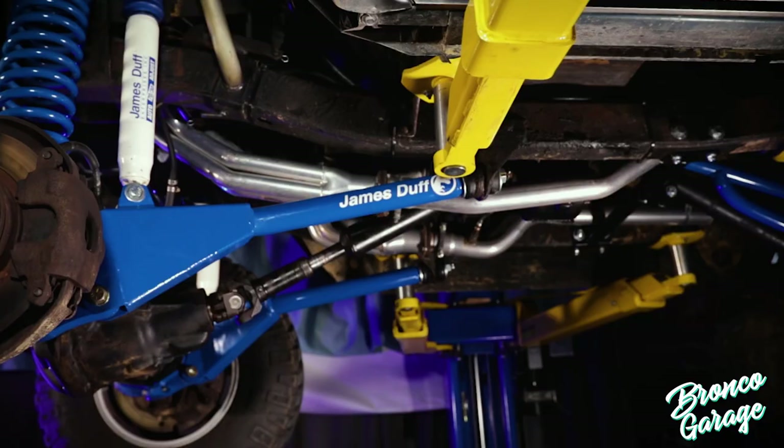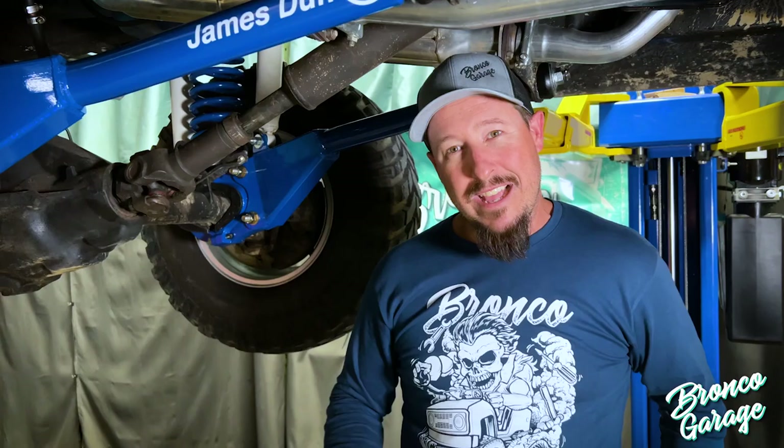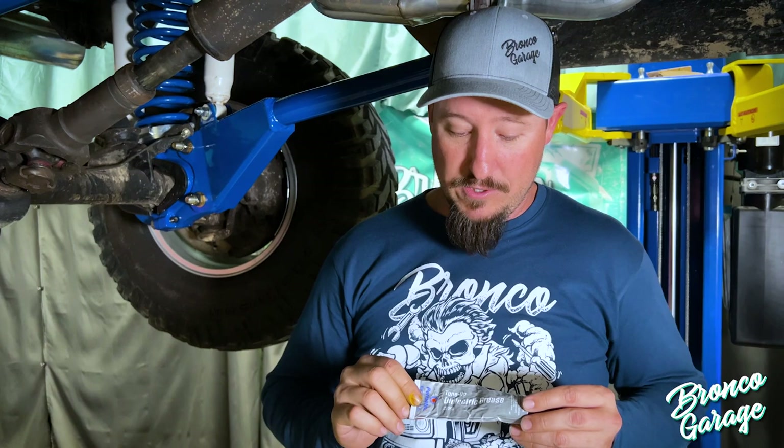The great benefit to this arm is that it gives you back that tight turning radius that Broncos are known for. It also is a bolt-on product — no welding — and it's no slouch off-road either. You can check out the video card above on how to install these. I will say this: instead of using the lubrication in that video, I would recommend using dielectric grease. This is great for preventing Bronco lean and it's definitely going to be a better product overall.